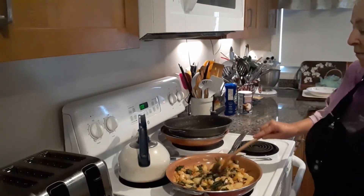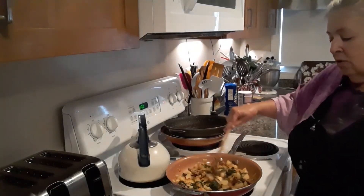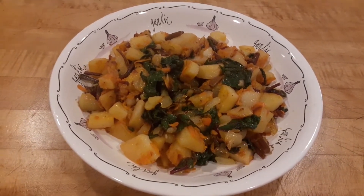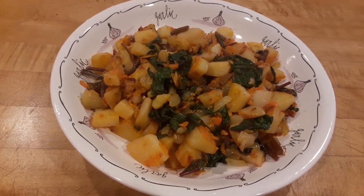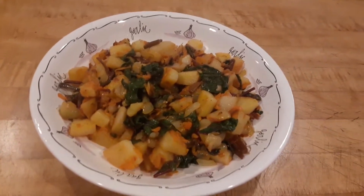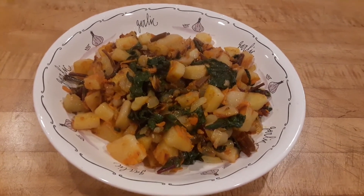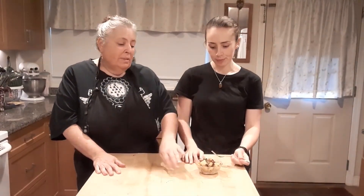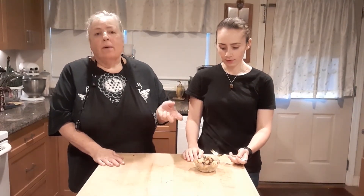This looks pretty good. When my daughter comes over, I'll have her try this too. This is the finished product of the beet greens with the potatoes, the shredded carrot, the garlic, the onion, a little olive oil, and a little peanut oil. I tried a little bit — it was great, I really liked it. We'll see how my daughter likes it. I think I also put a little ground pepper.